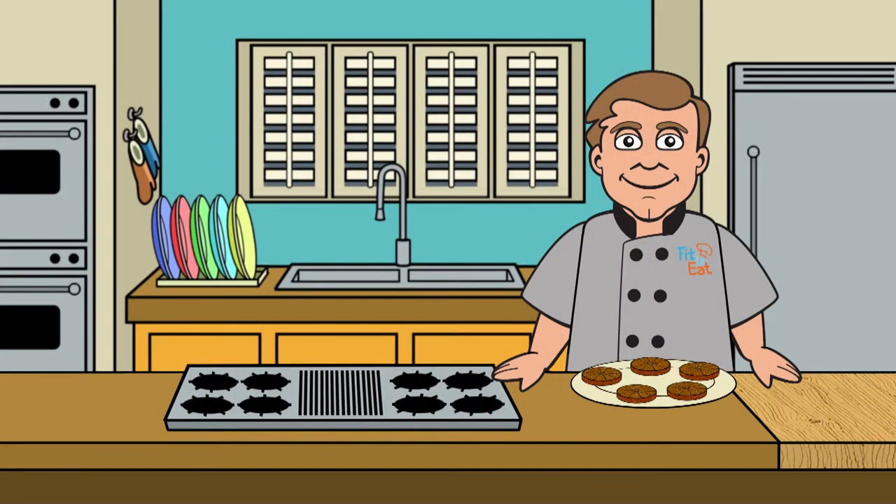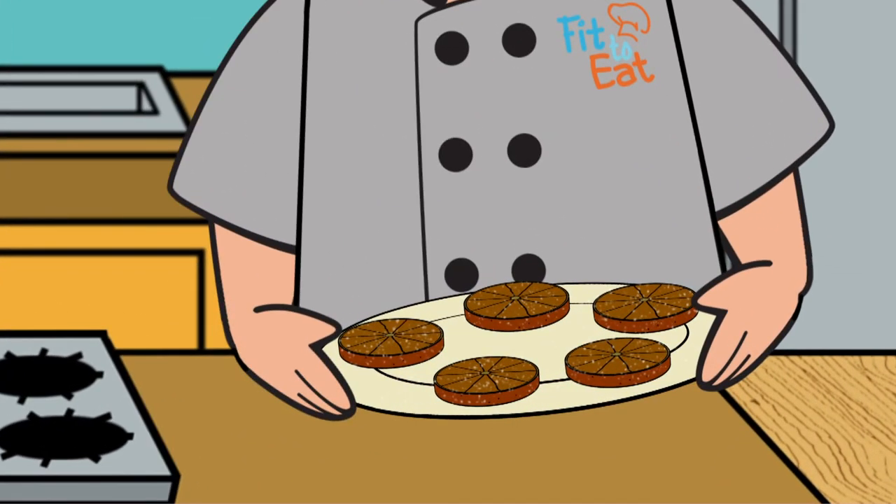Hey kids, this week's recipe is for pan-seared orange slices, and they're so good.